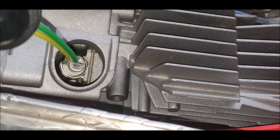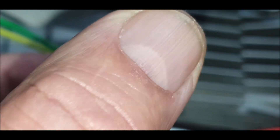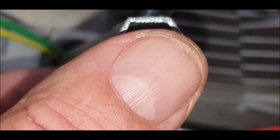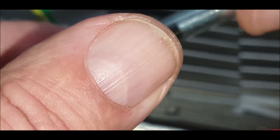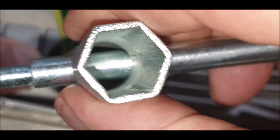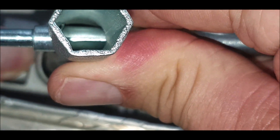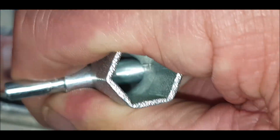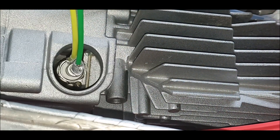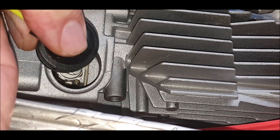And then using the makeshift one, just put it over the hole, make sure it fits nicely, make sure it's in properly. I don't want to slip and snap it, so just make sure it's in properly, down nice and tight. And then we're going to put it on the other side.